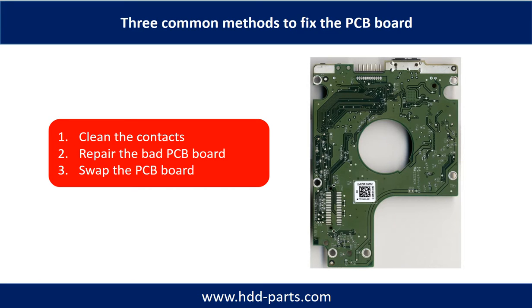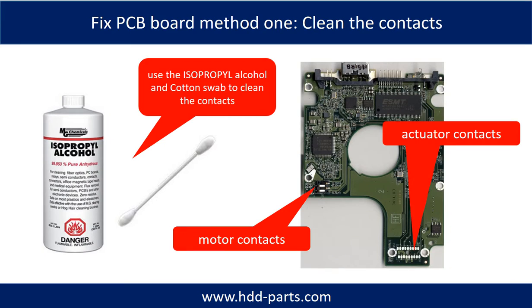The three common methods to fix a hard drive PCB board are: 1. Clean the contacts. 2. Repair the bad PCB board. 3. Swap the whole PCB board. Method 1 — clean the contacts: cleaning the contacts on the PCB board and also on the hard drive can fix problems caused by poor connection between the PCB board and the hard drive.